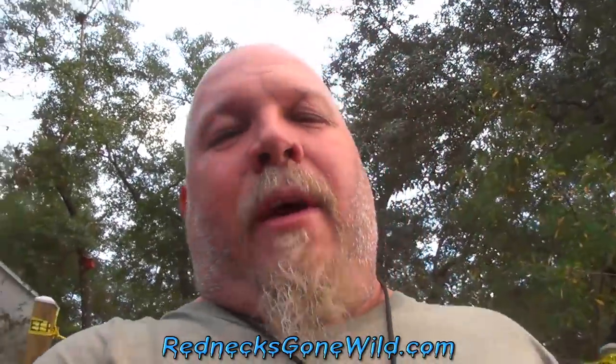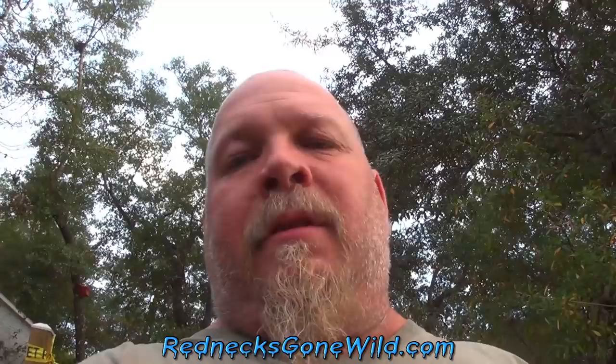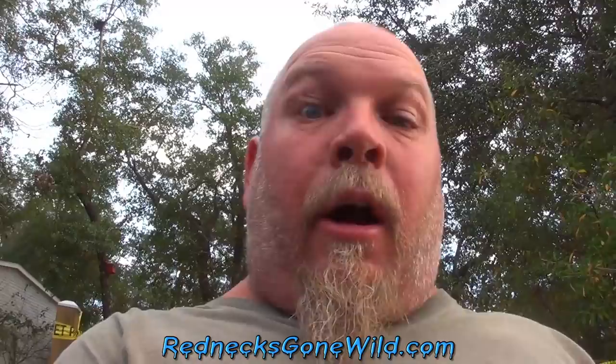Folks, to help celebrate 30,000 subscribers, I've come out here to go fishing. And I've done something special to try to make the video better. But as you can hear, at the same time somebody has decided to do some yard work. If it ain't that, it's a dog barking or a damn fighter jet going over.